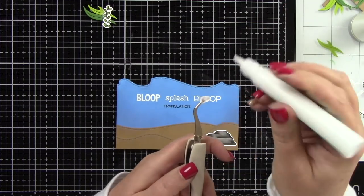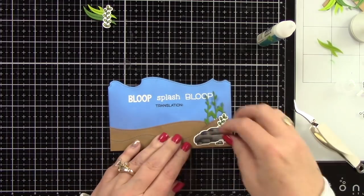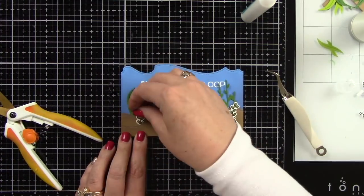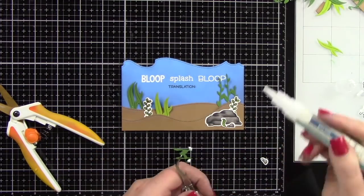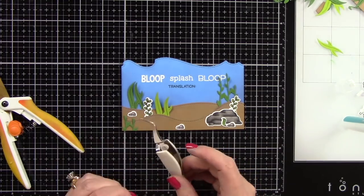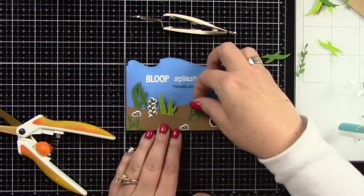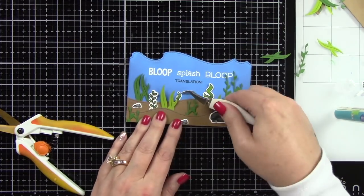Now let's put the front of the card together using the same little images from inside the shadow box, placing them in and around. I'm using noble fur and cilantro cardstocks for some of the seaweeds. The seaweeds I'm adhering now are from the shadow box ocean add-on die, plus colored seaweed from I Like You A Lottle. The rocks are from Mermaid for You, and other little seaweed pieces are from Fintastic Friends. I left fish off the front because I wanted that to be a surprise on the inside.